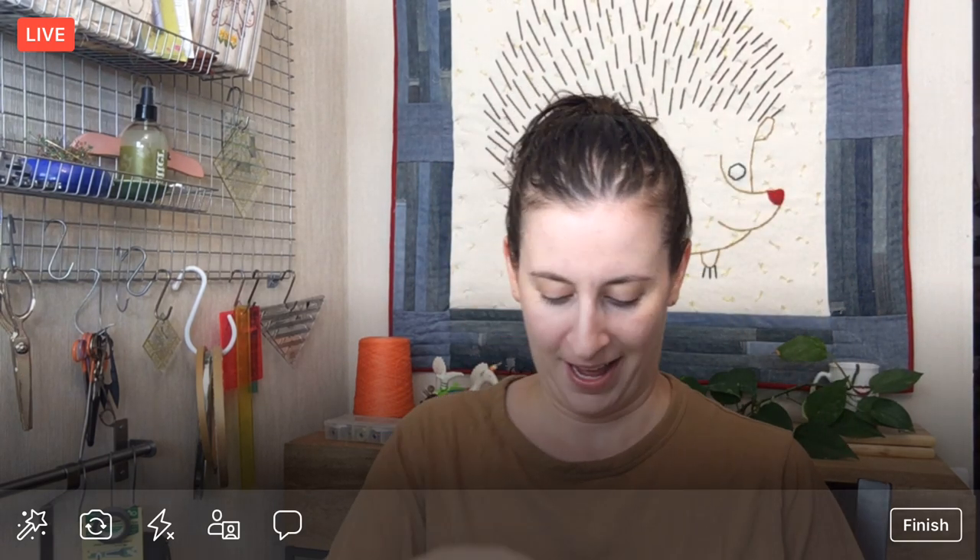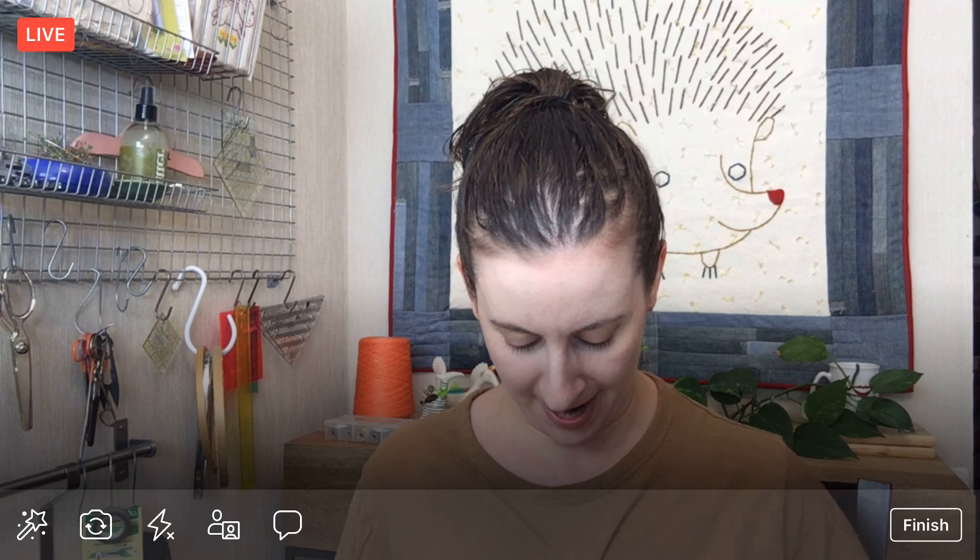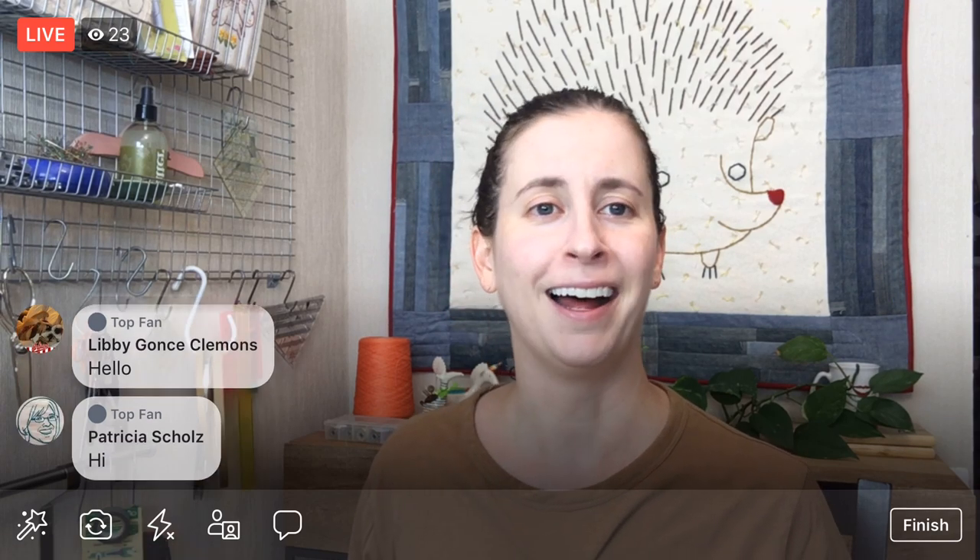Hey there everyone, happy Wednesday, thank you for joining me here tonight. I forgot to get the mic on! Thank you for coming in tonight. My name is Alissa Thomas from Penguin and Fish, where we make lovely and quirky hand embroidery kits. I'm here every weeknight at 8:30 PM Central, that's 9:30 Eastern and 6:30 Pacific — a time where we can relax and craft together for about an hour, and I work on projects from beginning to end.